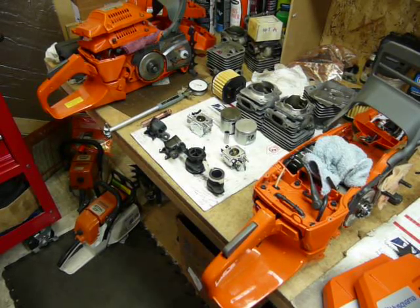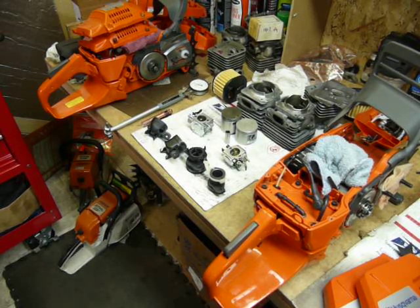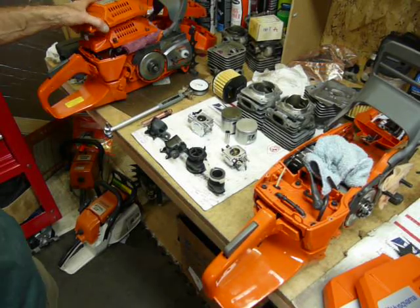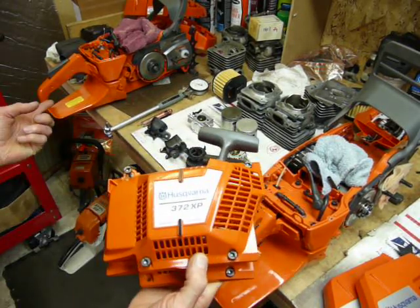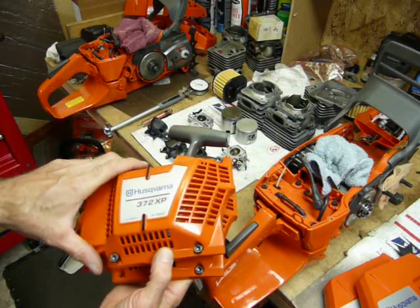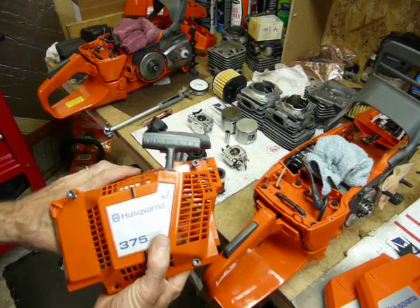Top of the day to you boys and girls — we're at the bench in the shop today. For your viewing pleasure we're going to discuss some of the similarities and contrasts between a 372 XP with the X-Torque designation, which is the stratification-style cylinder and piston assembly — the new cleaner-burning saw.